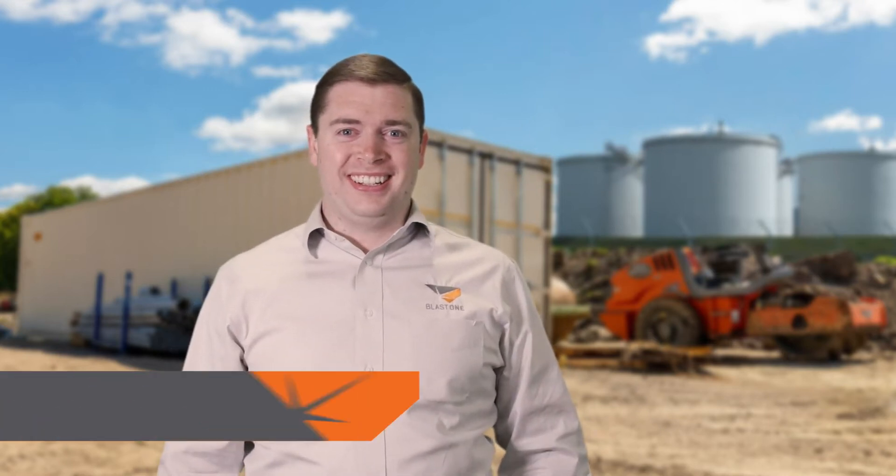Greetings and welcome to this week's Prime Insight. My name is Gavin Gooden. I'm the Marketing Director here at Blast One.